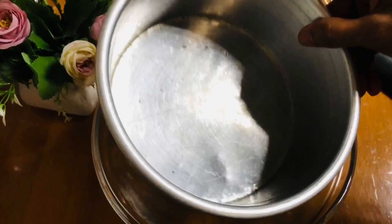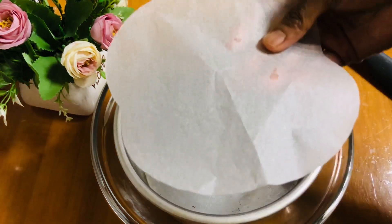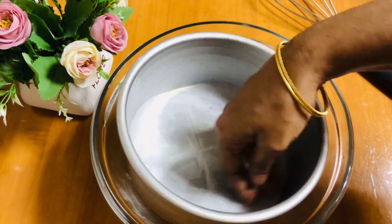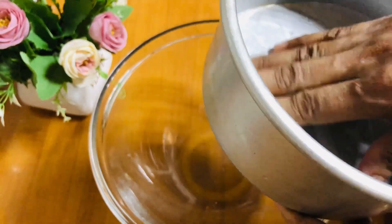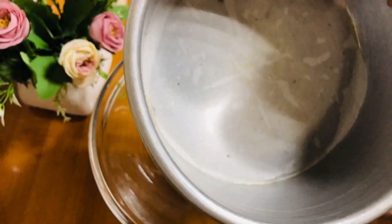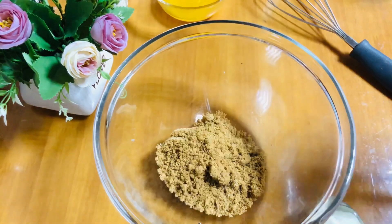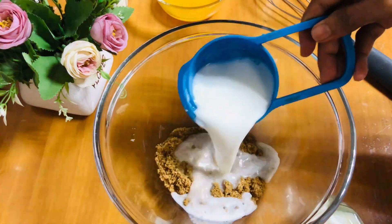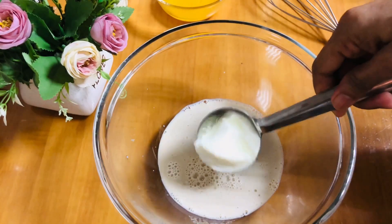I will sprinkle the water in this water. When I have the water, I will mix it up. I will add a little water. I put brown sugar and put it at room temperature.